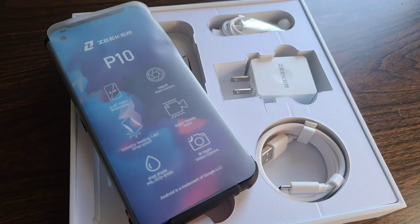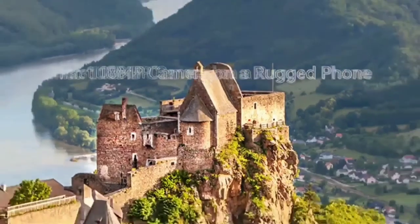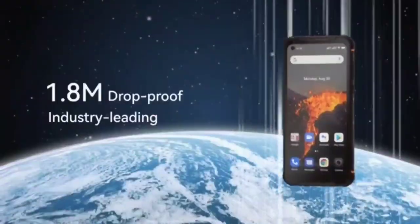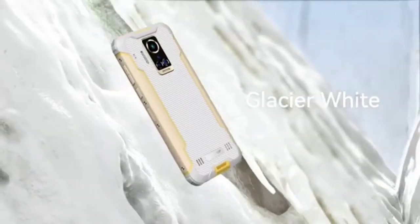Zeker was kind enough to send me the P10 to unbox and review for you as well. Stay tuned and subscribe to Real Life Unboxing for more on the Zeker P10 and other tech, home, fitness, and lifestyle products. Thank you all for watching, and as always, keep it real.